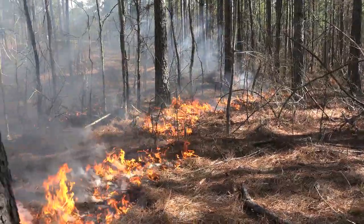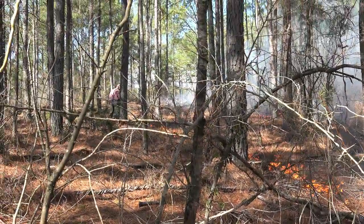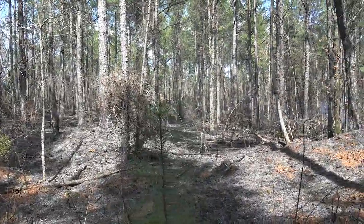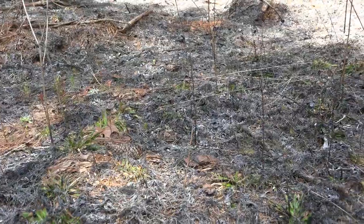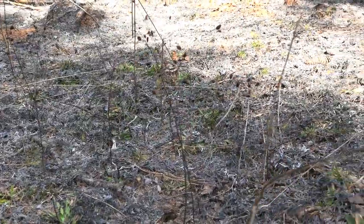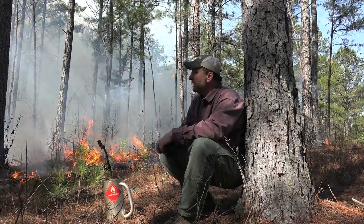When used properly, fire is probably the most cost-effective and efficient way to manage for wildlife. For very little money per acre — putting fire breaks in, a little bit of diesel fuel and your time — you can make a tremendous impact on the amount of food for deer, turkeys, quail, rabbits, the whole gamut of species under these pine stands.